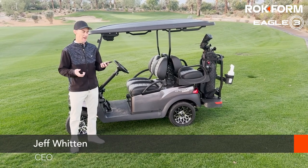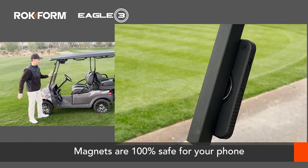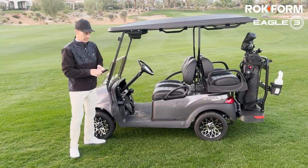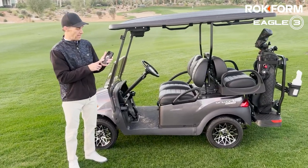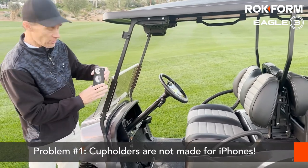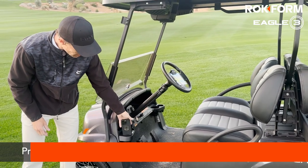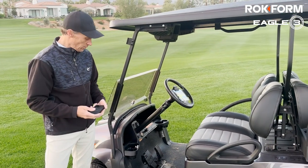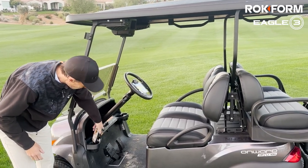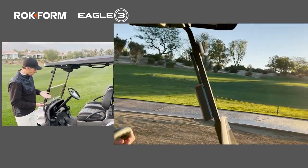There are a few reasons why it's really nice to have your phone case secured to your cart. The Eagle 3 from Rockform lets you do that. The first big problem on a golf cart is that phones are really big now, so they don't fit into the cup holder anymore like they used to with the old iPhone 4. You can fit it in there, but it can fly out if you hit a big bump, and that's not good.